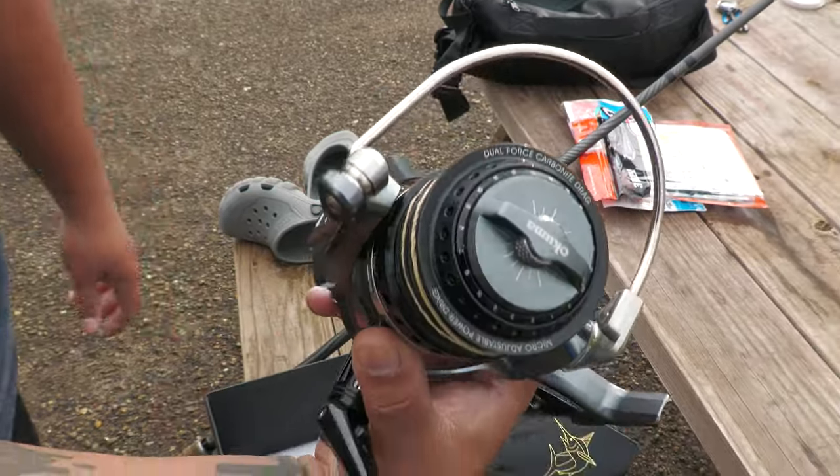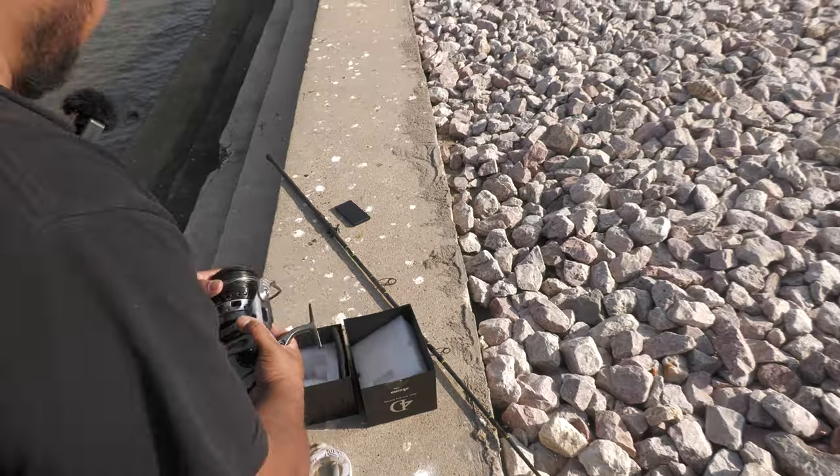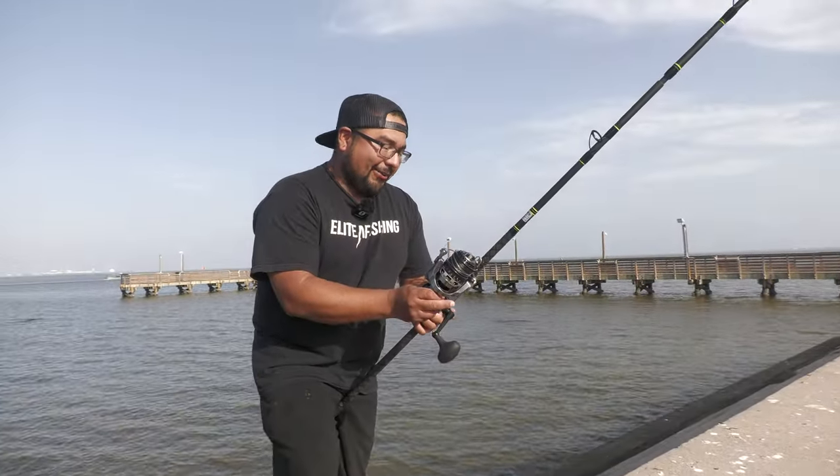I'm going to do a more in-depth review after I actually use it in the field. Let me put it on the rod real quick — I wanted to get a metal reel seat but it's already too heavy as it is.